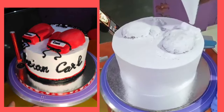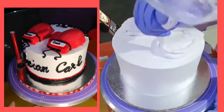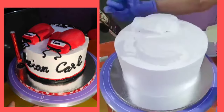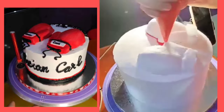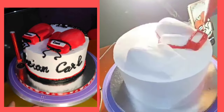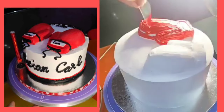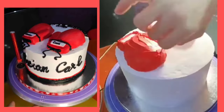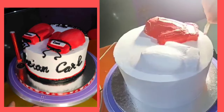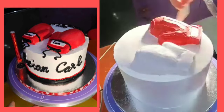At para hindi tayo gumamit ng fondant, kasi syempre, kailangan nating bagayan kung ano yung nare-request ng ating client or kung ano yung fit sa budget. Kino-coat ko yung ating cake trimmings ng whipped cream, at kung makikita nyo guys, puro white lang talaga yan. Kasi ang aking mga food colors ay very very thin layer lang sya. Isa ito sa technique na gusto ko ituro sa inyo, lalong lalo na sa mga nagsastart pa lang na mga home bakers na hirap na hirap sa pagkukolor ng black at red.